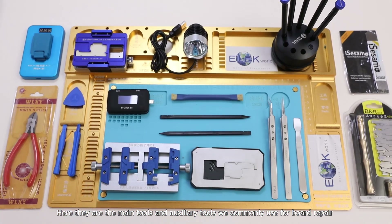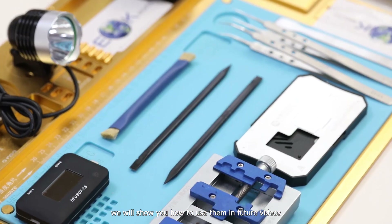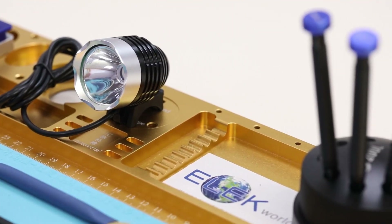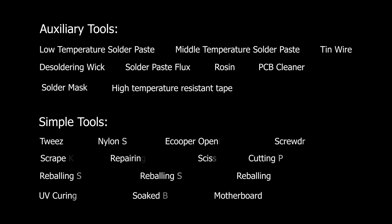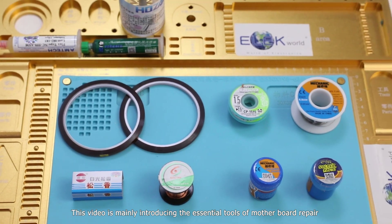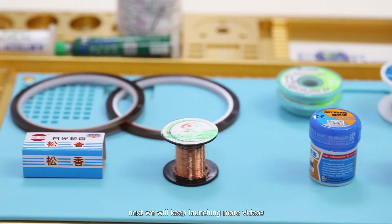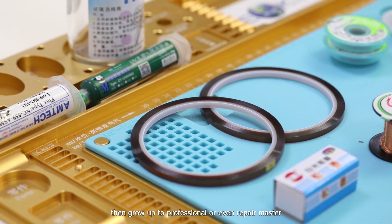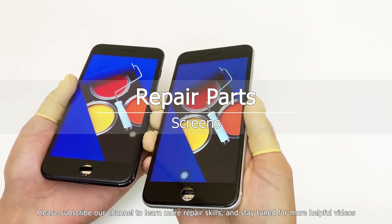Here are the main tools and auxiliary tools we commonly use for board repair — we will show you how to use them in future videos. This video mainly introduced the essential tools for motherboard repair. We will keep launching more videos to show you how to start from a repair rookie and grow up to a professional or even a repair master. Please subscribe to our channel to learn more repair skills and stay tuned for more helpful videos.